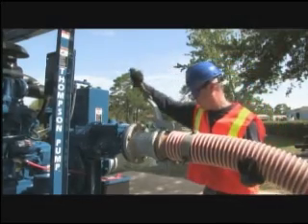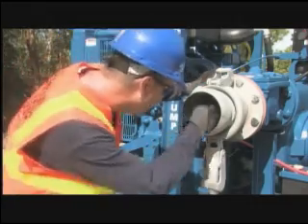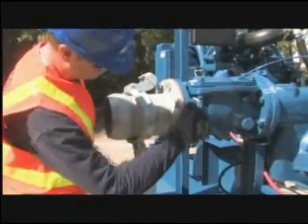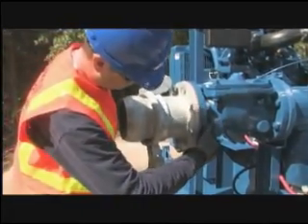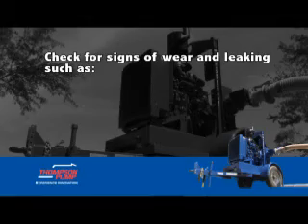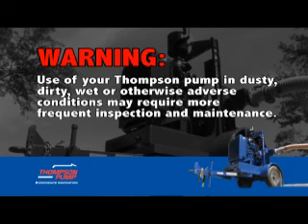Inspect the pump's hose connections and clamps to make sure they are not loose or damaged. Check the discharge priming valve. Gaskets and O-rings should be smooth to the touch upon inspection. Check nuts and bolts on all fittings and mounting feet for tightness. Check for signs of wear and leaking, such as spots on the block, pump, priming system, or the frame. Warning: use of your Thomson pump in dusty, dirty, wet, or otherwise adverse conditions may require more frequent inspection and maintenance.